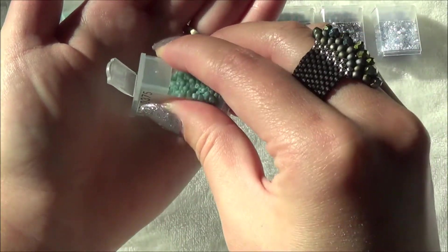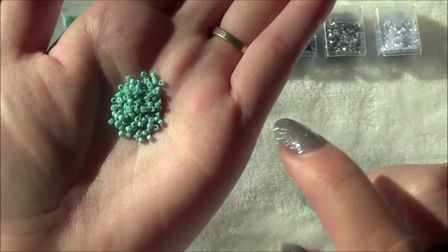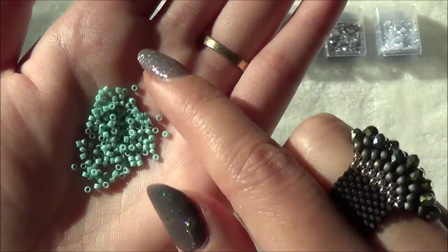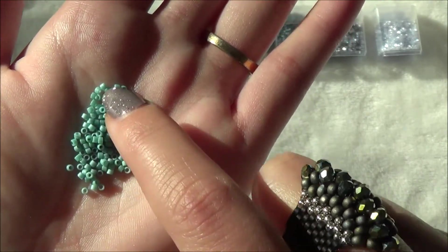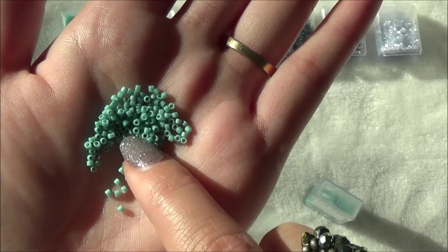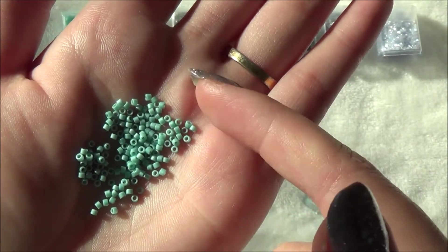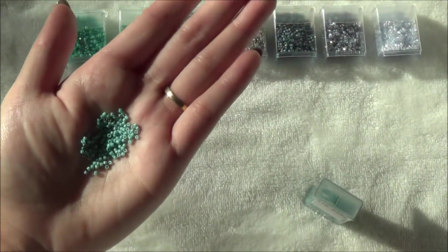Let's check out what these look like — they are beautiful. I love the matte. They're almost kind of minty; they're called turquoise blue luster but they're very minty, I would say. Of course with Delicas, as with all Miyuki Delicas, they're just so uniform, and that's what I love about them — they just snap together perfectly.